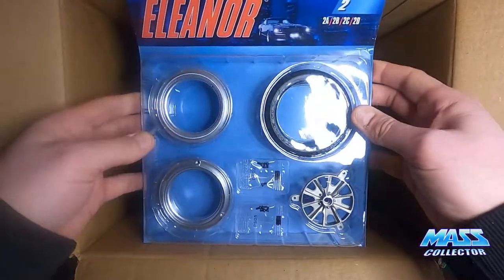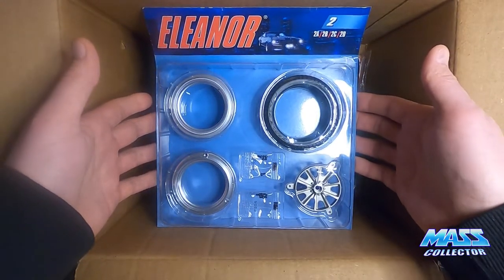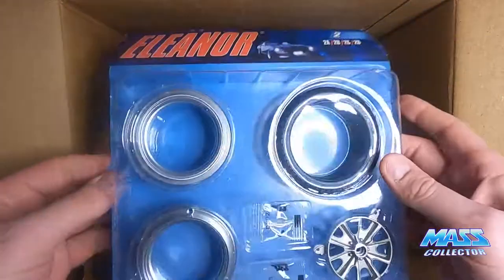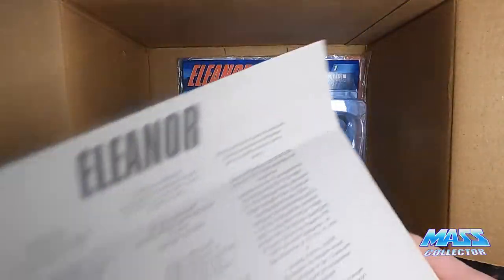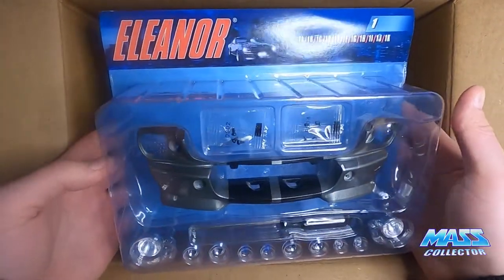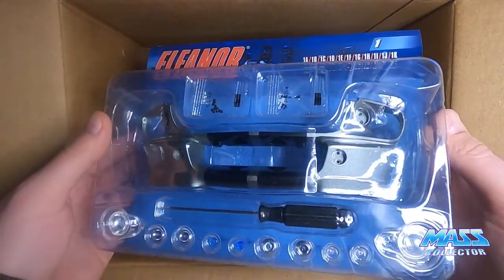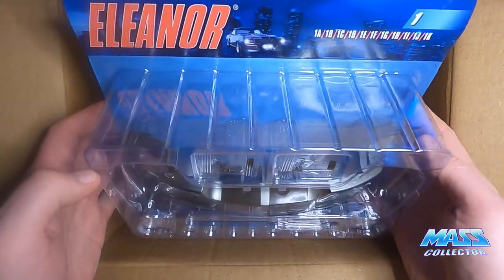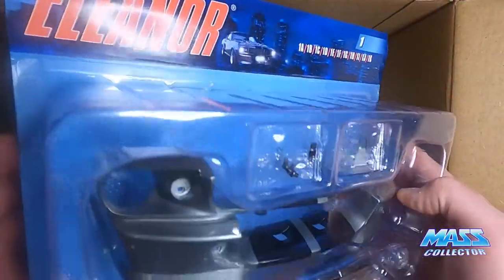Right now we got — looks like one wheel, and we have the front grille and fender with a screwdriver. Looks like it's got its headlamps and everything in here. Very cool. The paint job looks amazing on this thing.